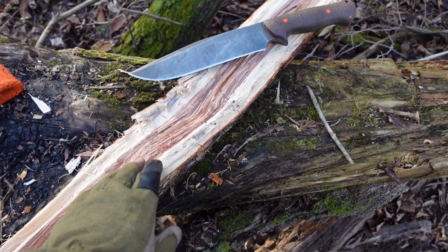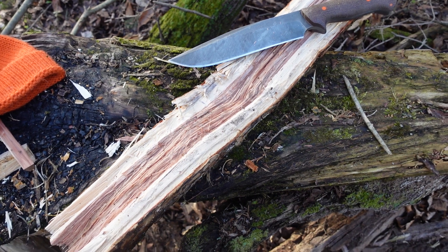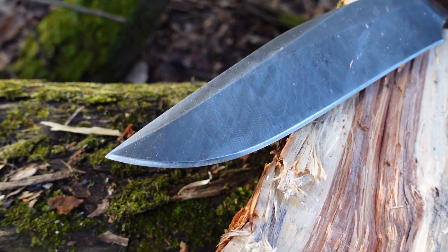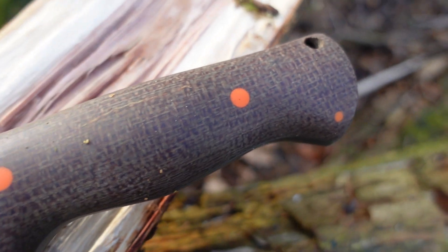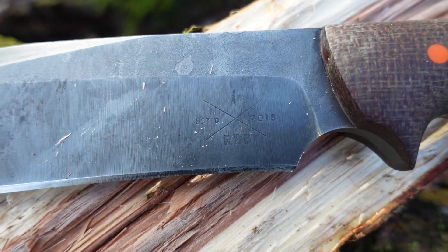Or maybe this much abuse on a blade could be spread out across 10 years. Whatever the case, if you need a knife that's going to absolutely last you — that you want to get you through the doggone nuclear apocalypse — hit up Red Beard Blades.